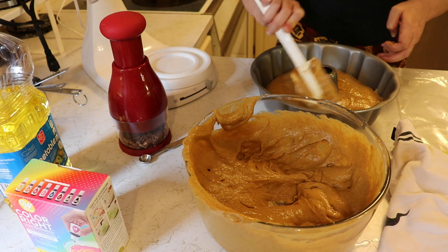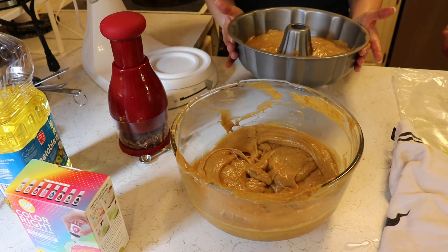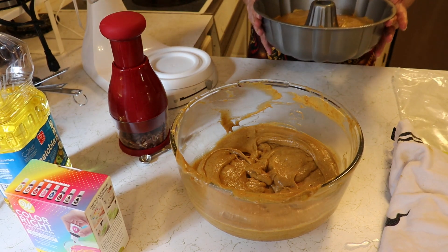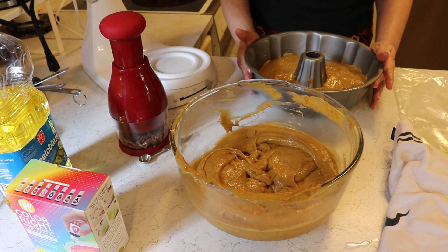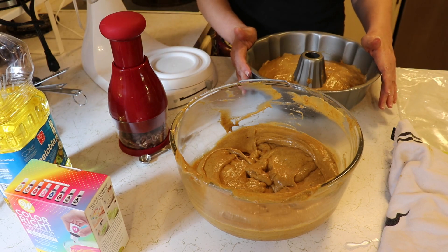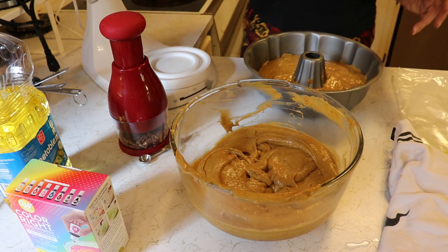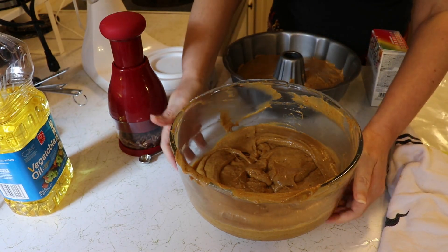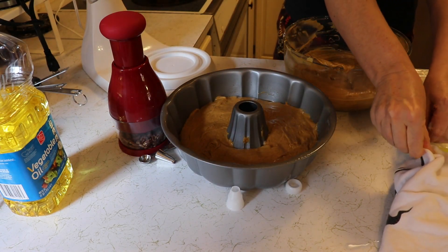I am not going to smack the cake pan on the counter because while that might level out the batter, it would also knock out any air that I managed to work in there. Jack has just pointed out to me that we forgot to put the food coloring in the cake. Okay, we can do this. We can handle this.